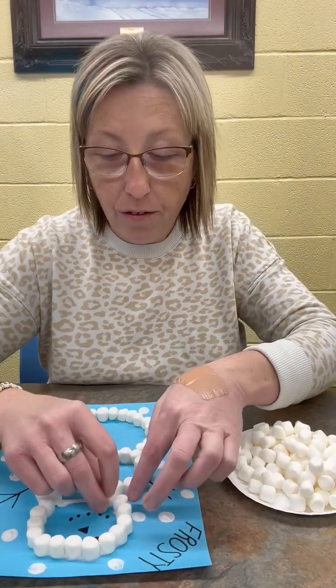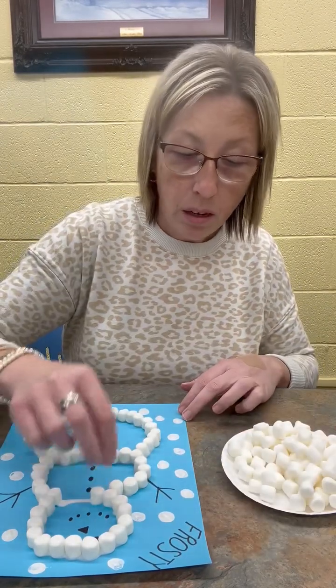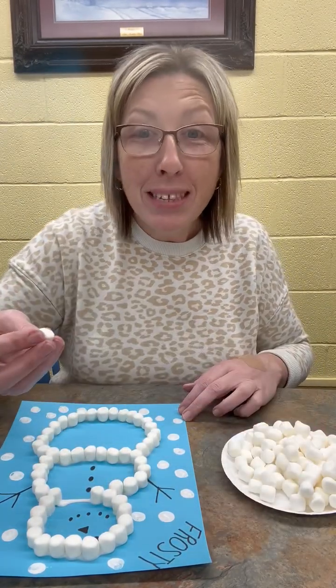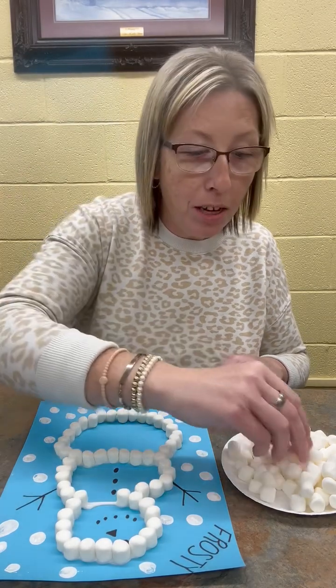We're just fixing to finish up our snowman here, we're almost done. And remember, one of the best things about this craft is you get to eat marshmallows while you're putting marshmallows on it. That's the best part.